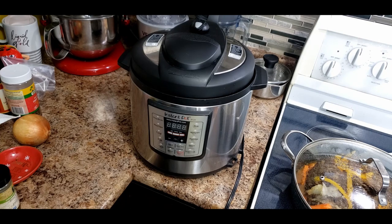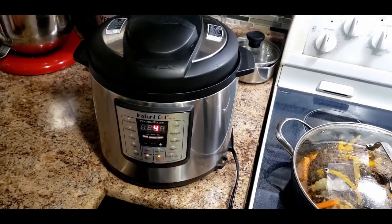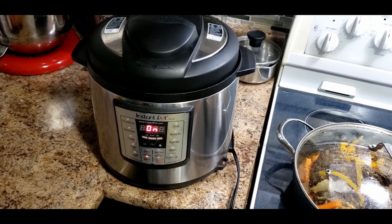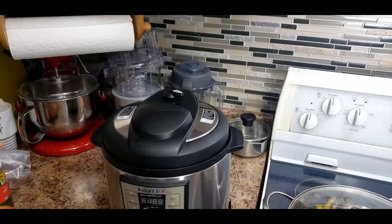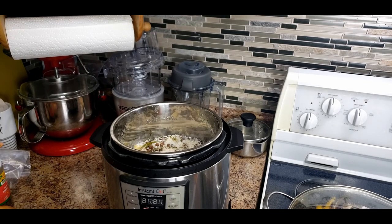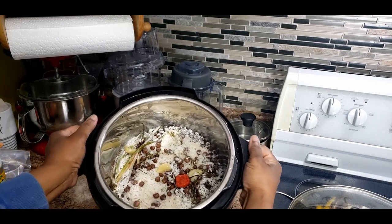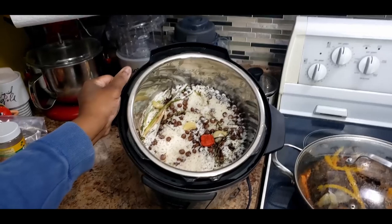On the stovetop, within half an hour to 45 minutes your rice should be steamed, up to an hour. But in this instant pot it's going to take about 15 minutes. The instant pot takes about 10 minutes to heat up and then cooks in four minutes.